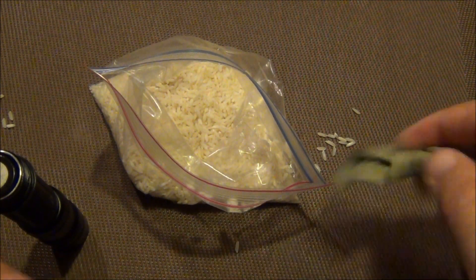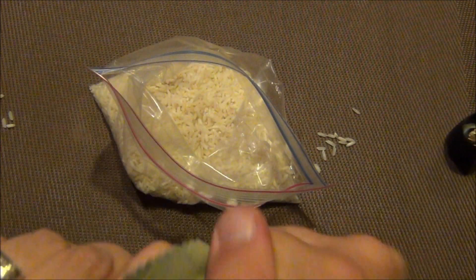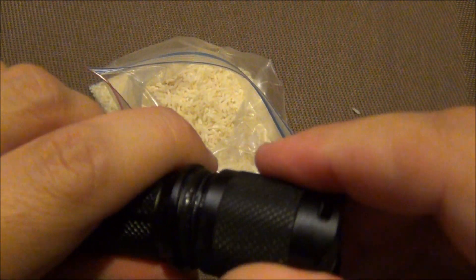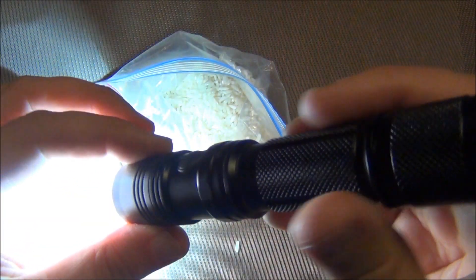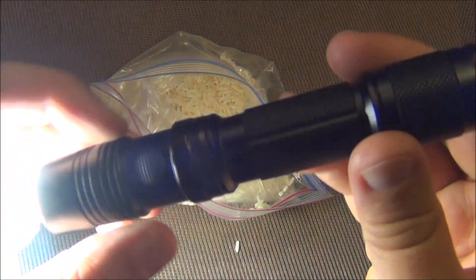Interesting — but anyways, with all that going on, this flashlight still works, believe it or not. I think I still need to let it dry out a little bit more, but you can see it is working. You can still see a little bit of water floating around in there.